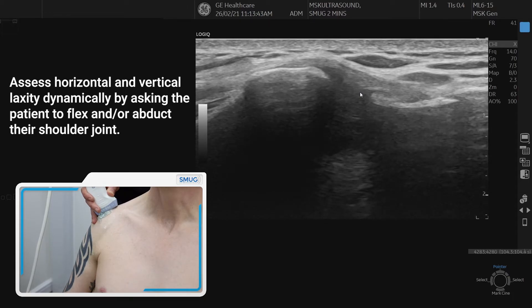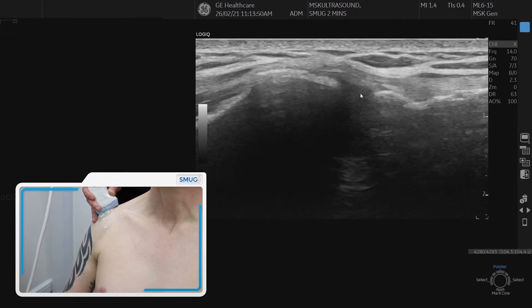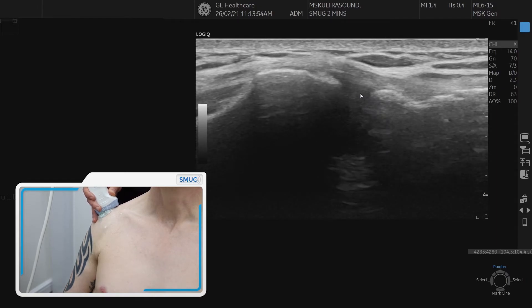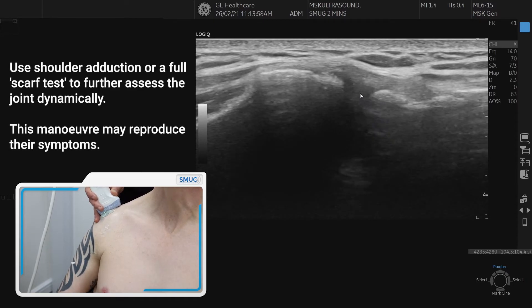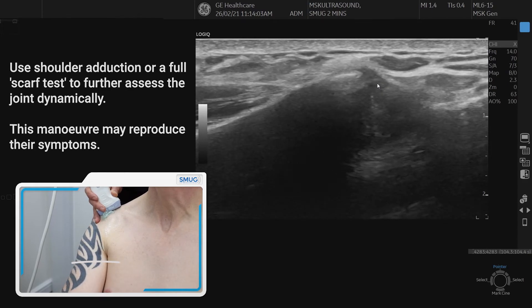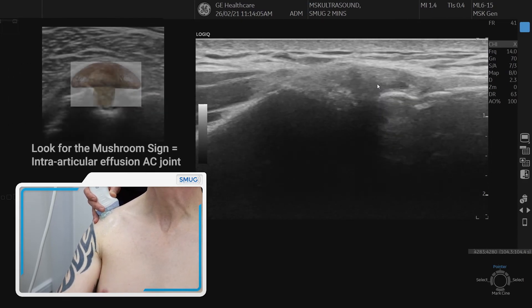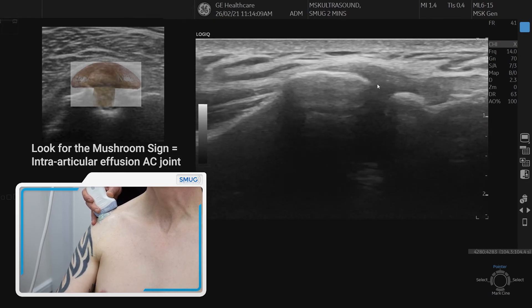You can also do a scarf test. Keep the AC joint nice and still with the probe stable, and ask the patient to bring the arm up and across their neck into a scarf position. Move the probe to see if there's any capsular swelling between the two bones — you'll see some lifting up of the capsule if there is a joint swelling.